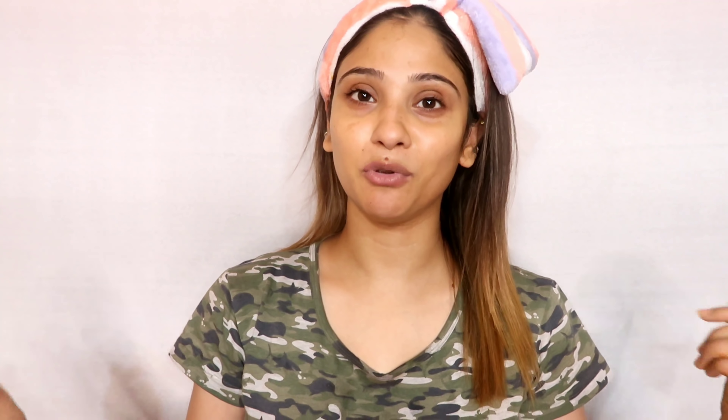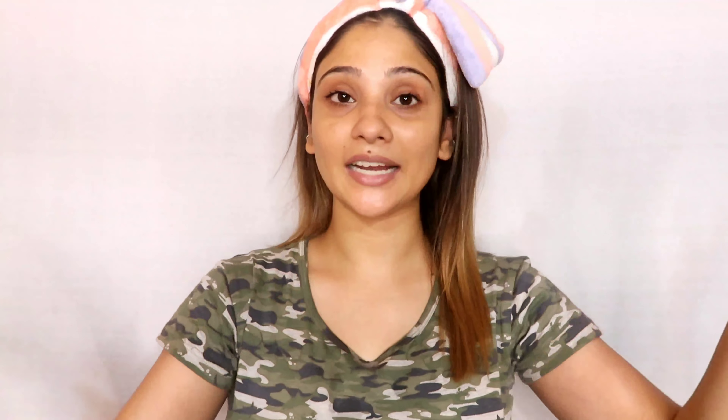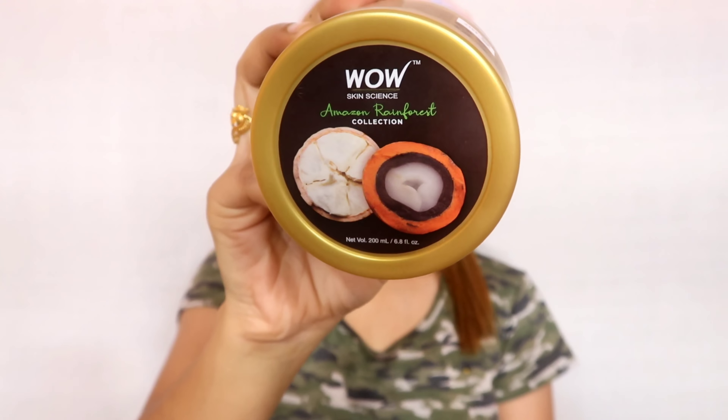Moisturizing or hydration is a very important step if you want your skin to be healthy and look beautiful. First of all, for the body — you should never neglect the body along with the face. I am going to use this WOW Skin Science Amazon Rainforest Collection. This is a new collection with a lot of skin care products. I bought it from Amazon. This is a body butter and I love it — it is very hydrating.